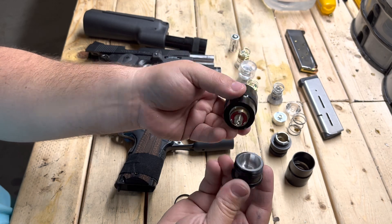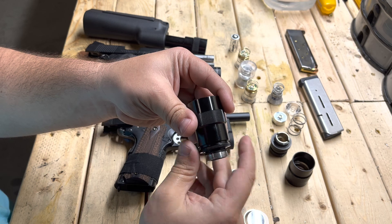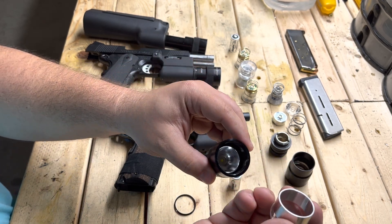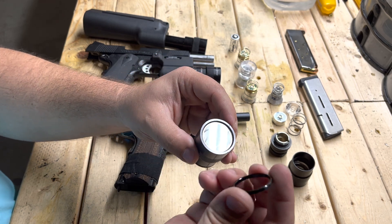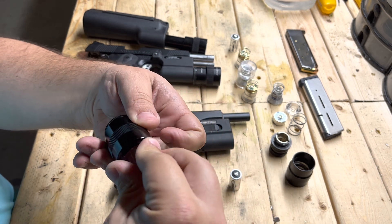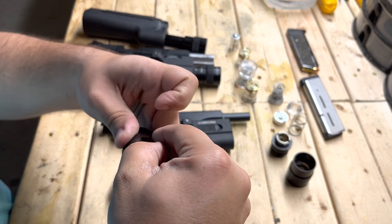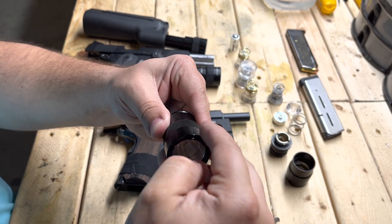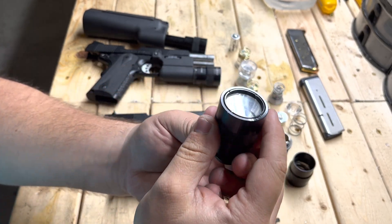Since you've got it in there, go ahead and take your retaining cap module and spin that back on partway — not all the way. Then take the spacer, the lens, and the threaded ring, and start threading that on. You're only going to be able to thread it on so far and it's going to stop — it won't go on as far as before. And that's about flush — but you'll notice there's a gap behind this ring.